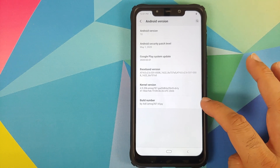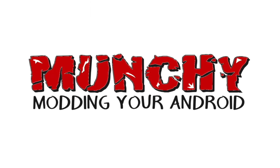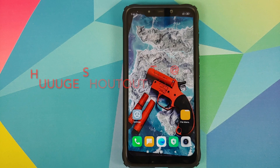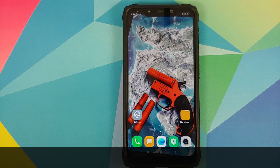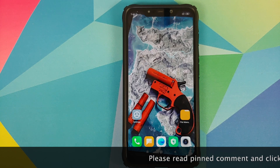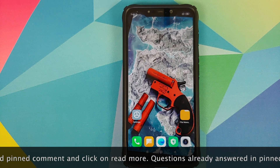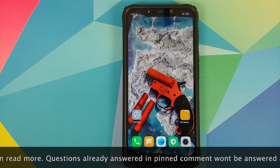Hey peeps, what's up? Munchy here back with another video. In this video I'm going to show you how you can install VOS 3.0 Android 10 ROM on the POCO F1. If you have any questions about what VOS is or which company makes it, you will find answers to all those questions in the pinned comment on this video.